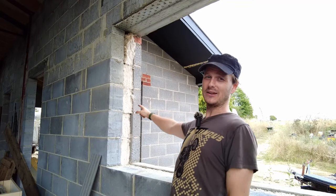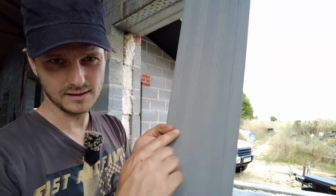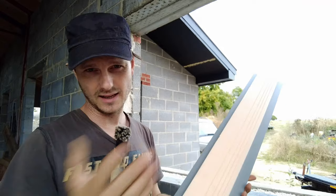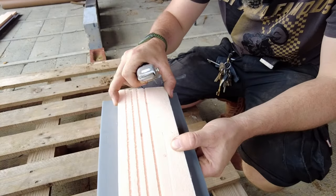All right people, we're going to install my cavity closers today. I thought I'd show you quickly how to do it. This is what we're using - some rigid plastic insulated. This is universal, comes from Screwfix but you can get them anywhere. You can get varying widths as well. This particular one is for a 100mm cavity.